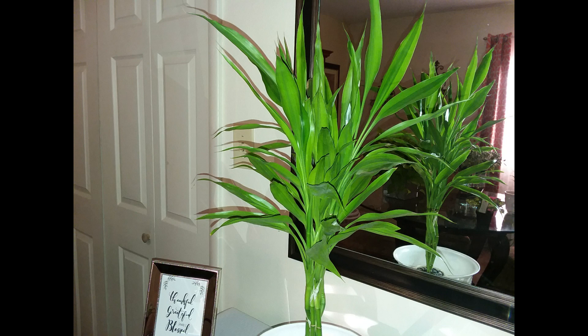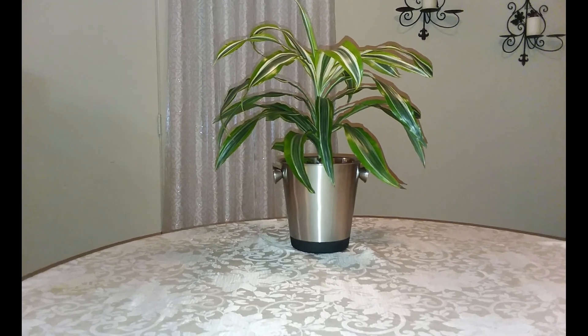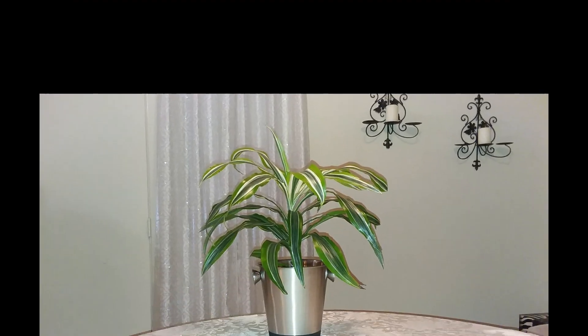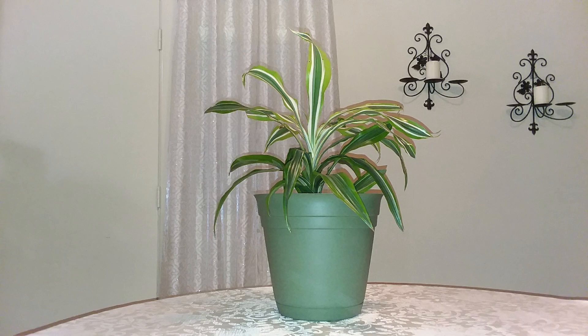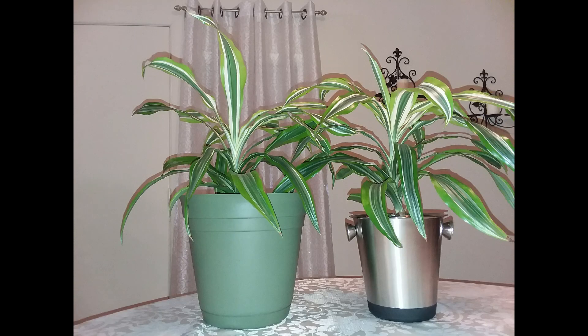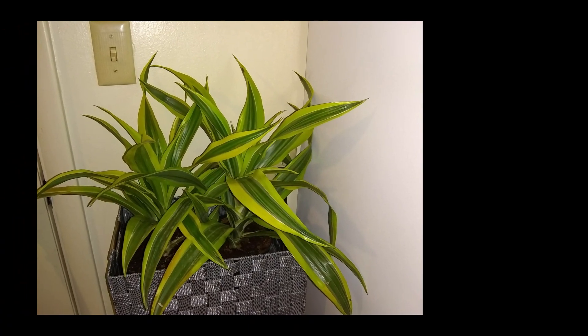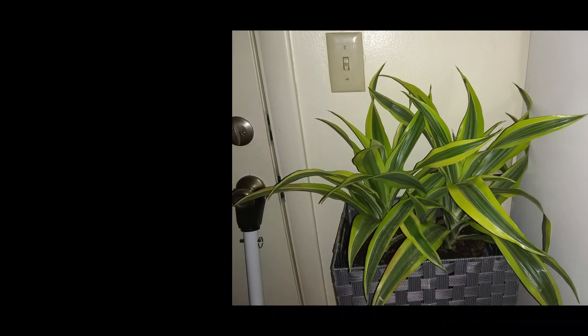Dracaena type number four: the Dracaena Lemon Lime, or Lemon Lime Dracaena. Guys, I love this beautiful, attractive indoor plant. I love the dark green and lime green color leaves — they shine so bright once you clean them that you just want to hug them! More information is coming on this plant during one of the future episodes in the series.